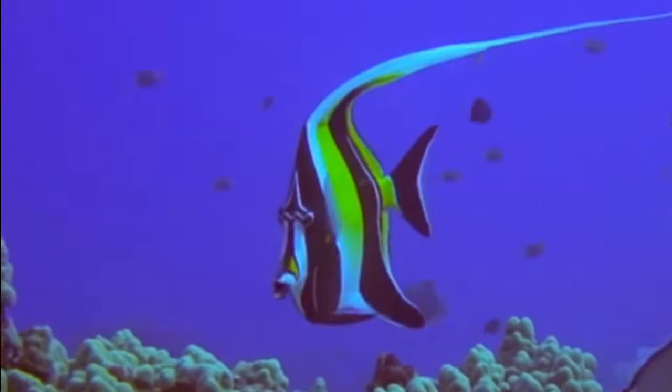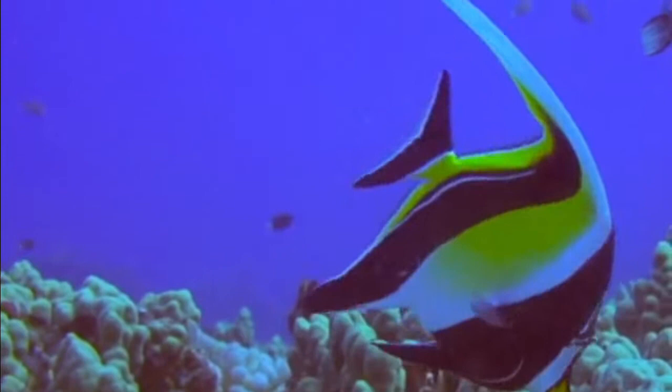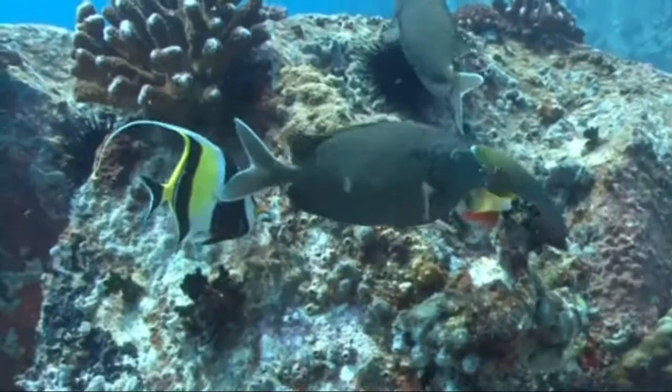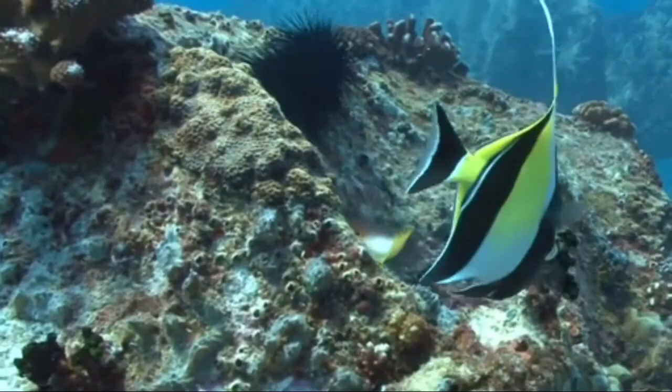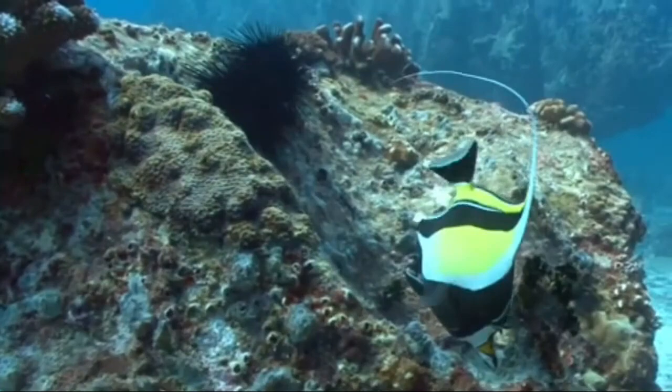First off, let's talk about how to care for your Moorish Idol. They are relatively easy to take care of, but there are a few tips you should know to make sure they stay healthy. The most important one is to provide your Moorish Idol with plenty of water and space. Make sure their living tank is at least 30 gallons. Also be sure to keep their tank as clean as possible and to perform regular water changes.